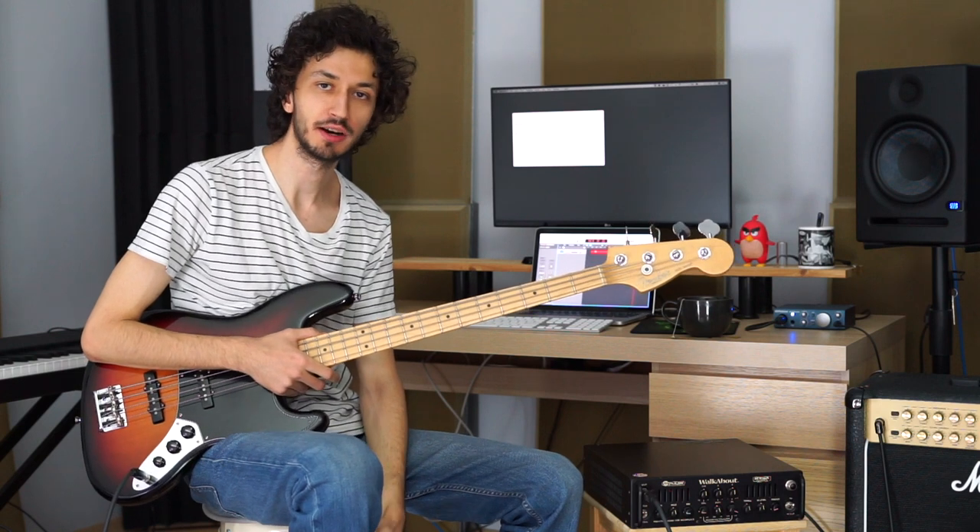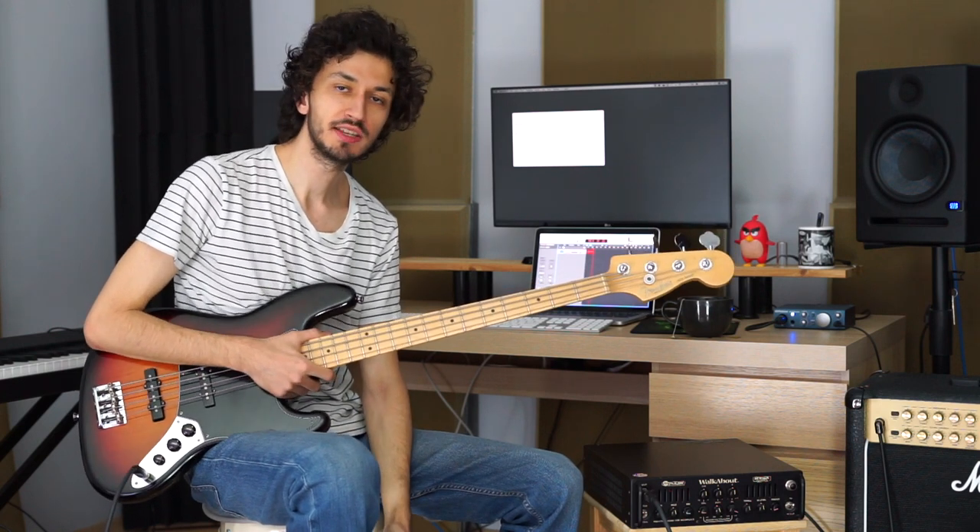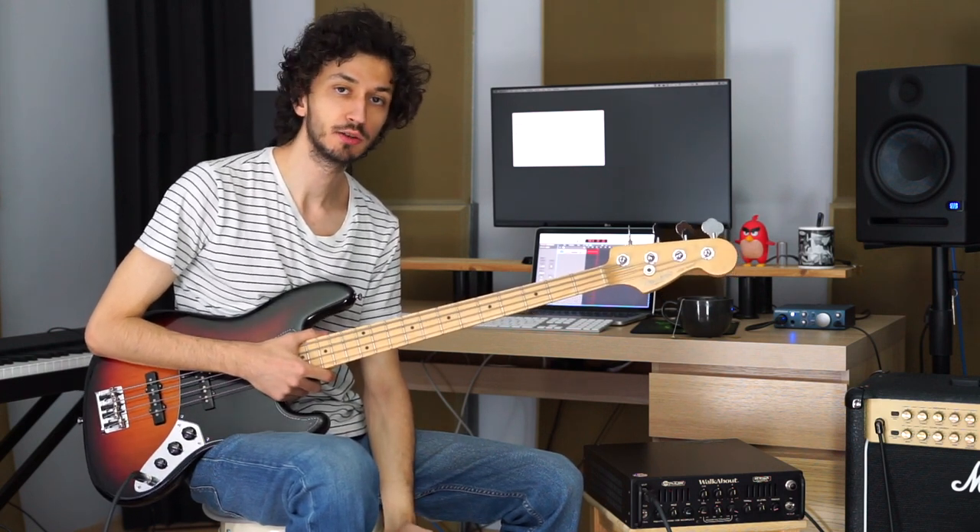Hello everyone, this is Umut here and welcome to my song lesson of Californication by Red Hot Chili Peppers. This is a great bass line written by Flea and a great learning tool for us. We will look into the correct positions and learn how to play those hammer-on-pull-offs correctly.